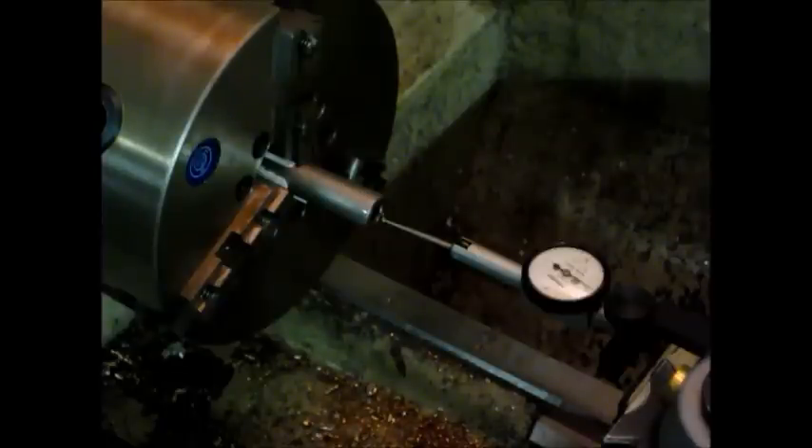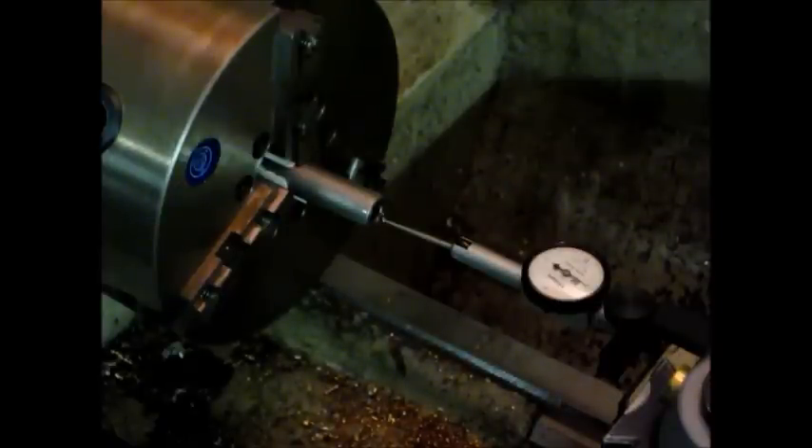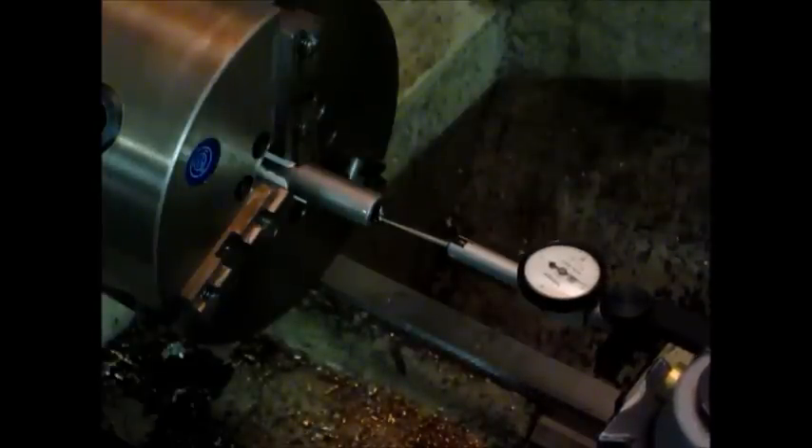Another thing I found out about this barrel, which was kind of unusual, is that it was a four-land barrel. When I started to use the Hawkeye bore scope and looked at it, I found something pretty interesting - not only was the crown cut uneven, but there's kind of a divot in the end of the barrel. I'll put the dial indicator in the barrel; it has about an inch and a half stem on it, and it's pretty telling.